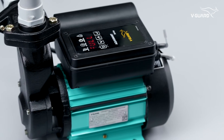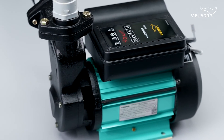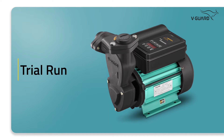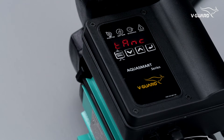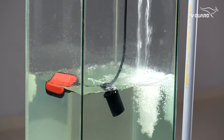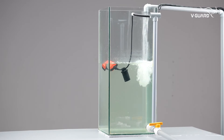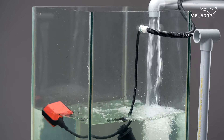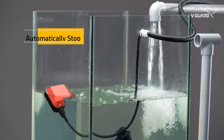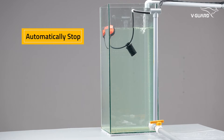Now your pump is ready for operation. Let's proceed with the trial run. Simply switch on the plug and see how the smart pump functions smartly. As you can see, the pump is now starting to function. The water is being pumped to the tank and the float switch is rising accordingly. Once the water reaches the maximum height, the pump will automatically stop its functioning and ensure efficient water management.